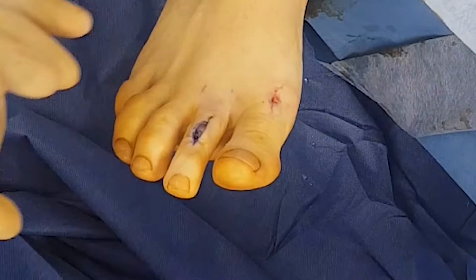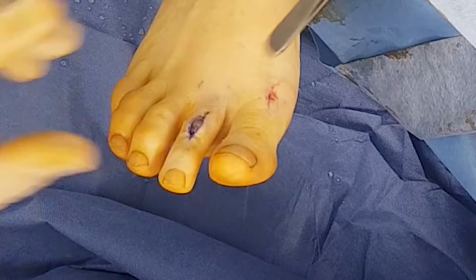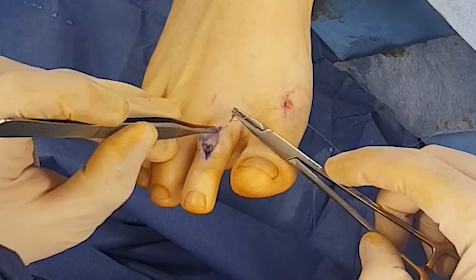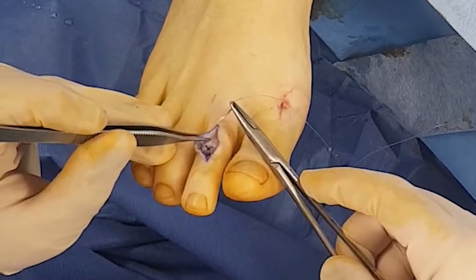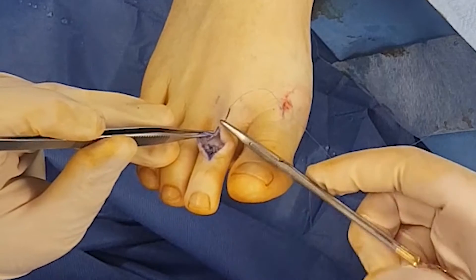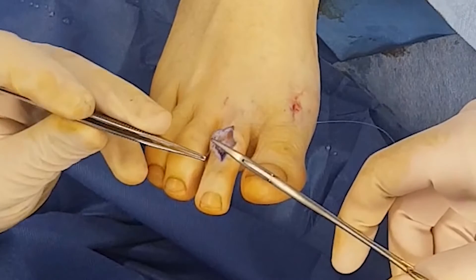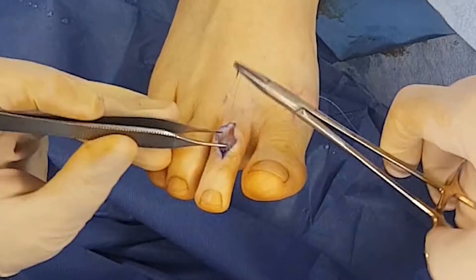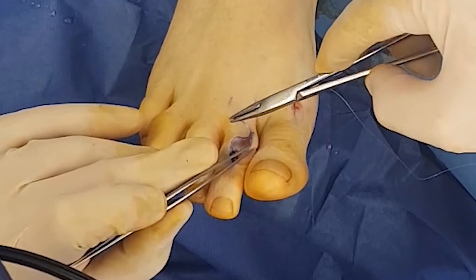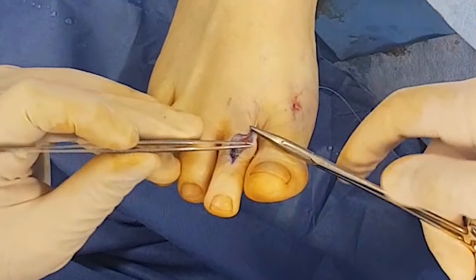Now that the tendon was repaired — we used 2-0 vicryl suture to do that — we're going to start with the skin, and we're using 3-0 monocryl here, which is also an absorbable suture. The technique is a running subcuticular method, and cosmetically they end up looking pretty good with just a fine white line once the scar has completely healed. I don't tie knots at the end; I just hold the ends with the steri-strips.